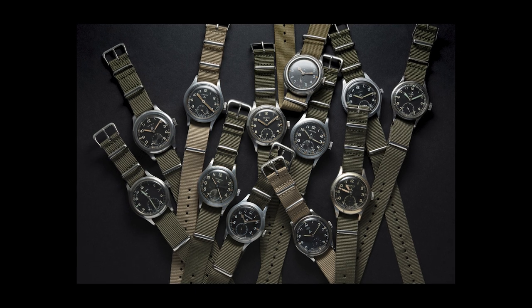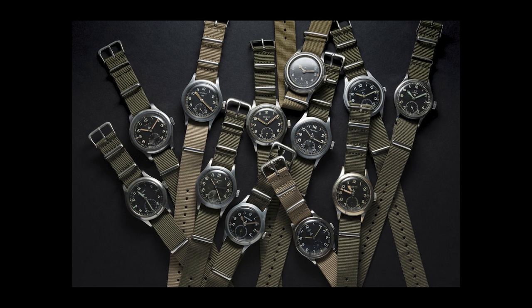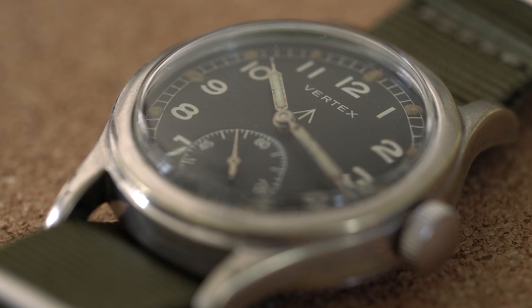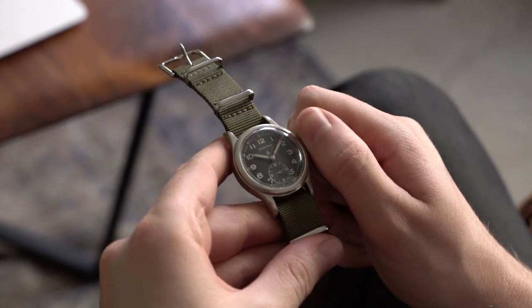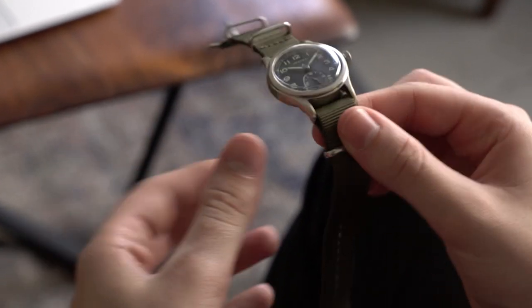I wouldn't say the Dirty Dozen are the most under-the-radar watches, being that they've been so well documented, well researched, and remain very collectible to this day even at a lower price point. But I did want to go over this Vertex because it is one of the lesser-known brands, so it isn't at the same level of collectability as the IWCs or the Omegas, which are the more name-brand options.